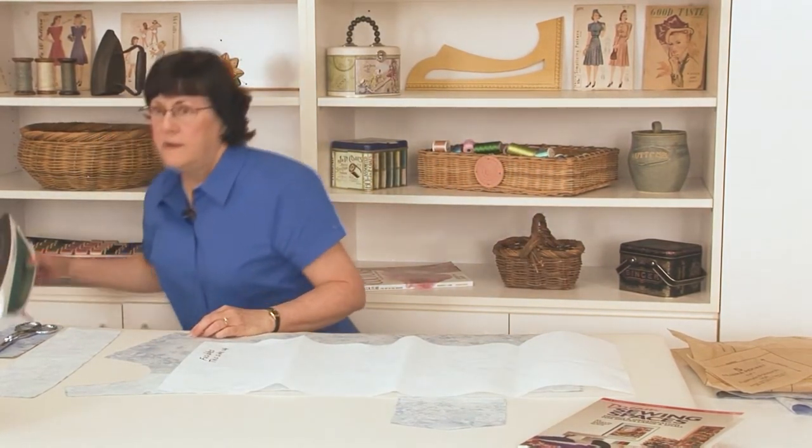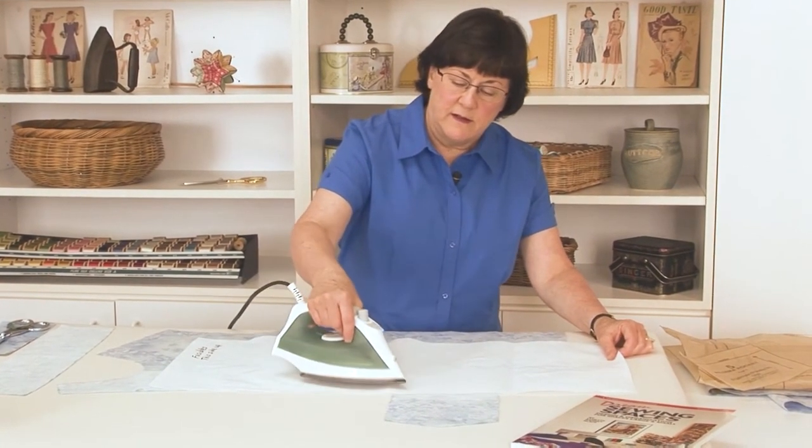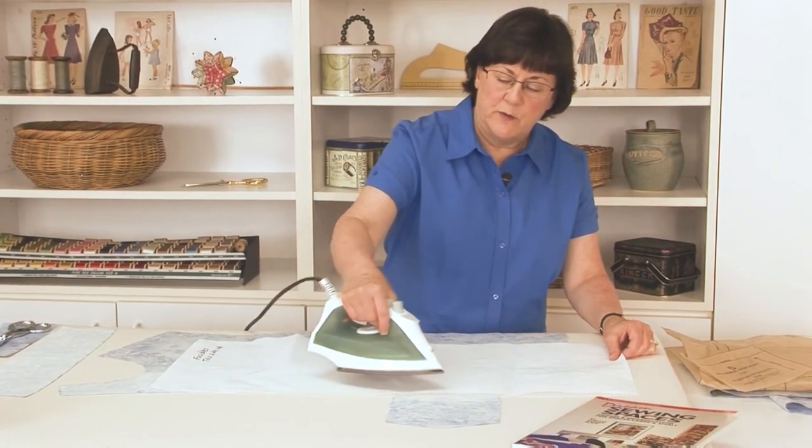I'll grab my iron - all heated and ready - and we're going to press with a press and lift motion, just overlapping each position so that we have a total of about 10 to 12 seconds in each place. I'll continue until this is well attached and then we'll be ready to sew again.